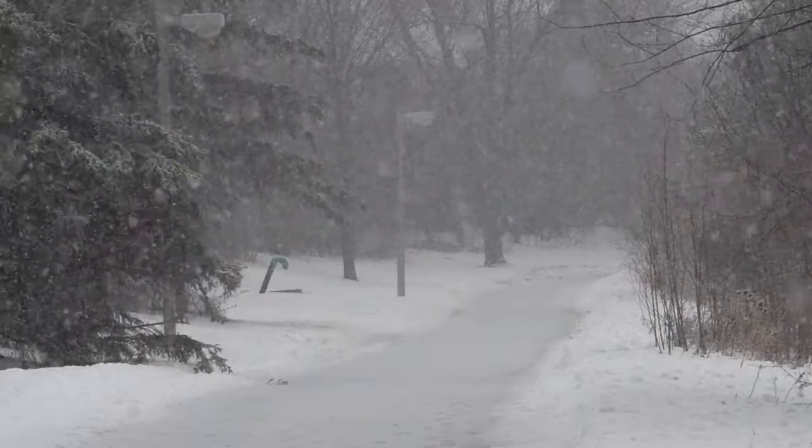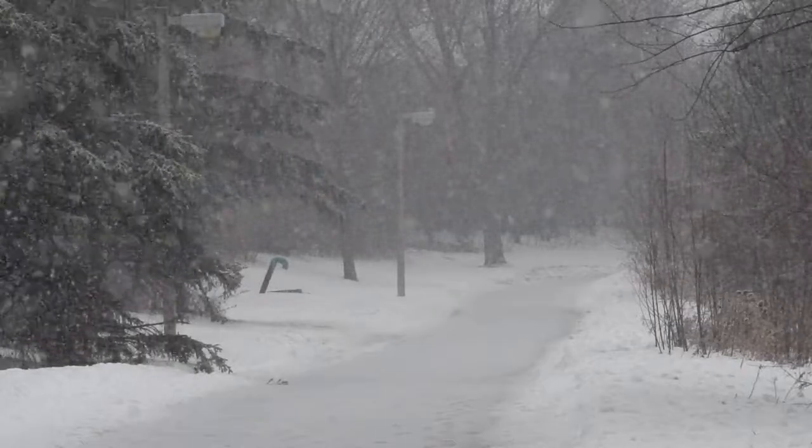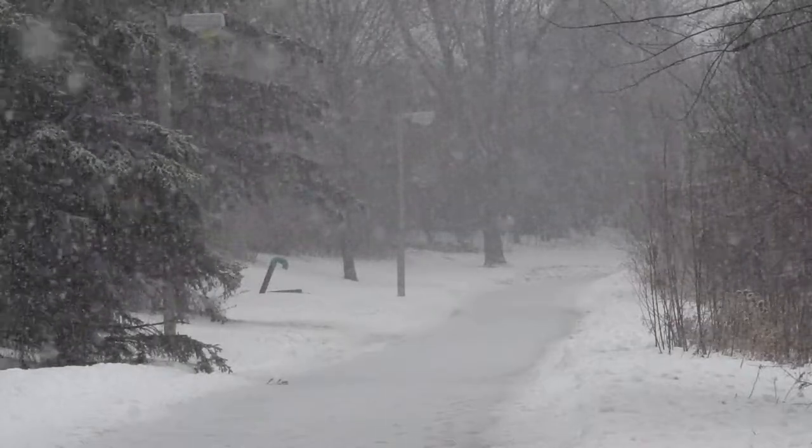With the 2022-2023 winter season approaching, I think this is the perfect time to talk about my favorite boots from Roots.